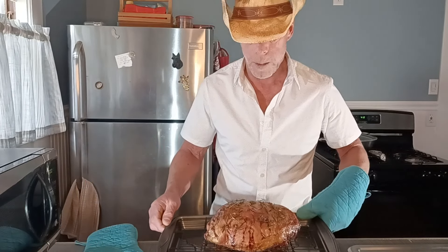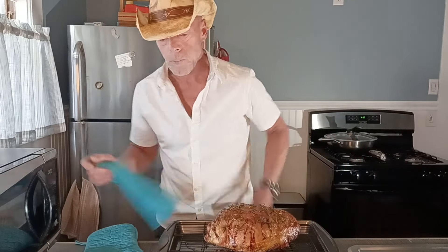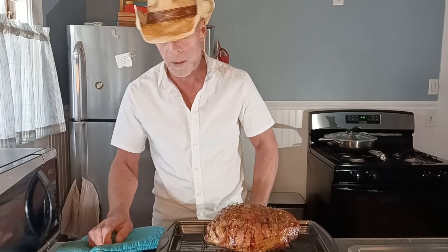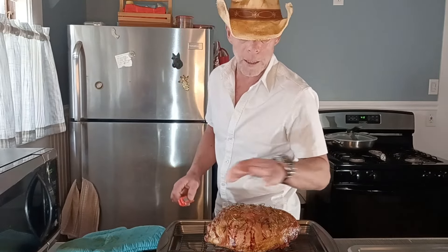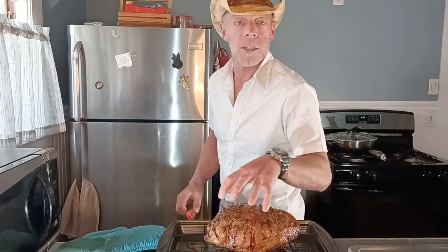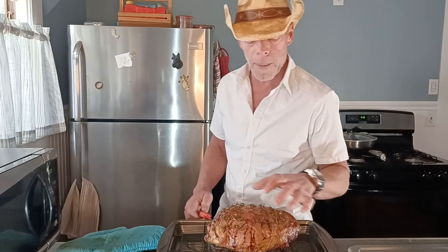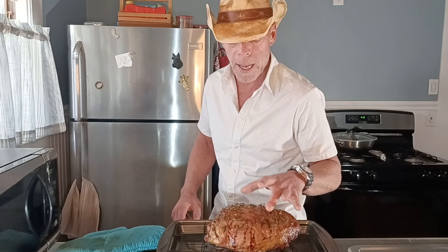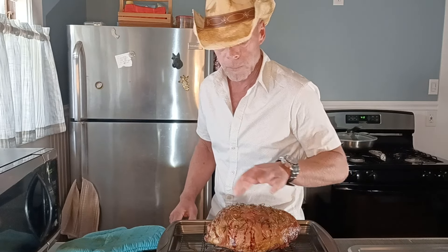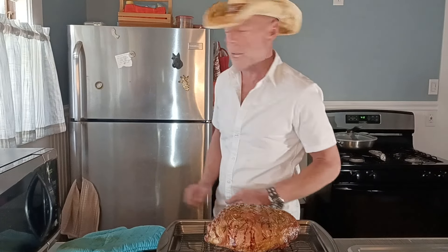All right folks, here we are — I just pulled it off the grill. I checked that temperature and we were between 126 on one side and almost 140 on one of the other sides, so people can have their choice.